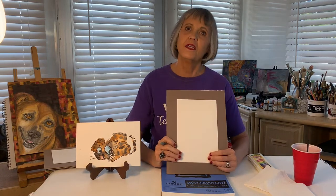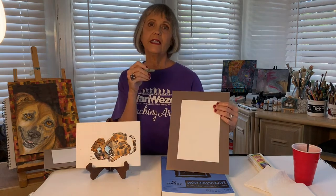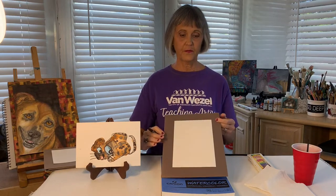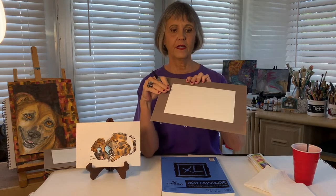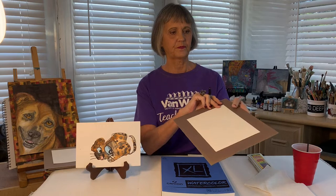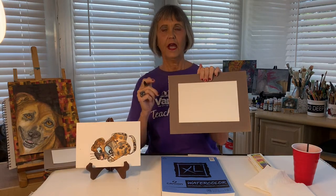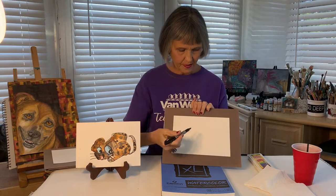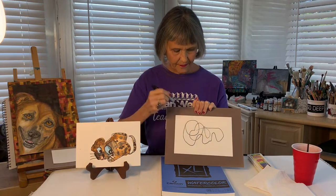Do you know what I mean when I say we're going to scribble? It's to draw quickly and loosely. I'm going to draw a couple of them here so that you can see, and you can draw along with me. You can have your paper in the portrait position or the landscape, whichever feels most comfortable to you. For this first one, I'm going to put it in the landscape position and use kind of loose, swirly lines for my scribble marks — and I'm just going to start like this.